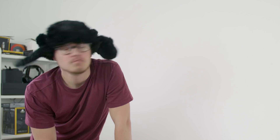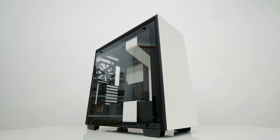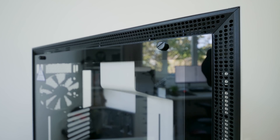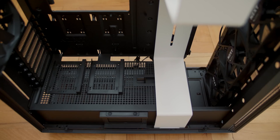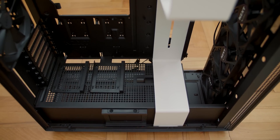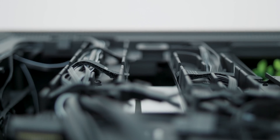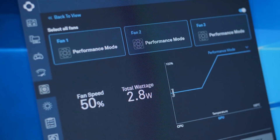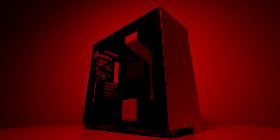The H700i by NZXT features an all-steel premium frame with a tempered glass side panel to showcase your cooling setup, a cable management system, integrated RGB lighting, and built-in fan control.